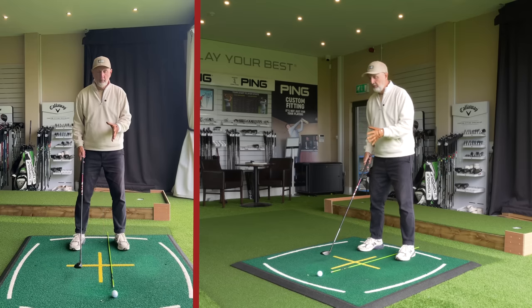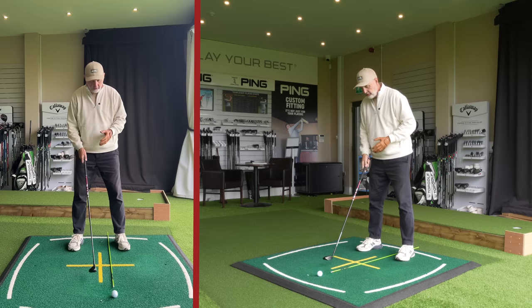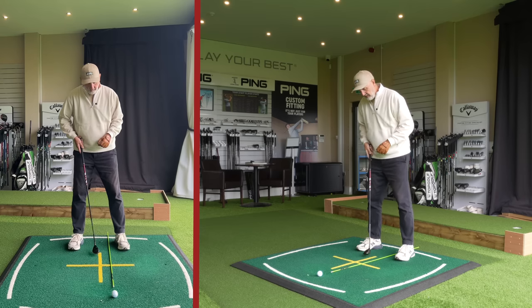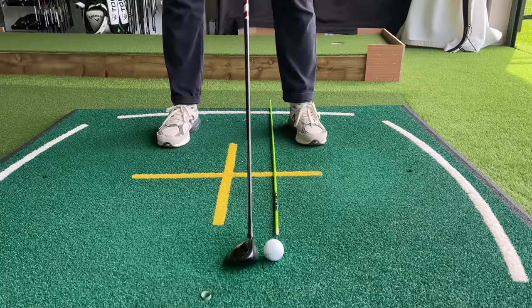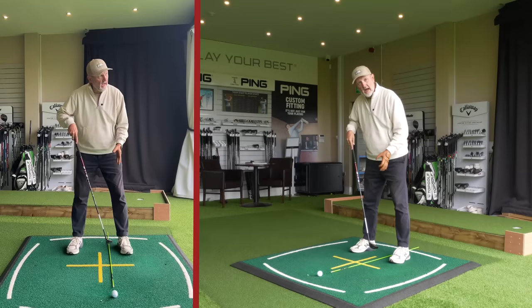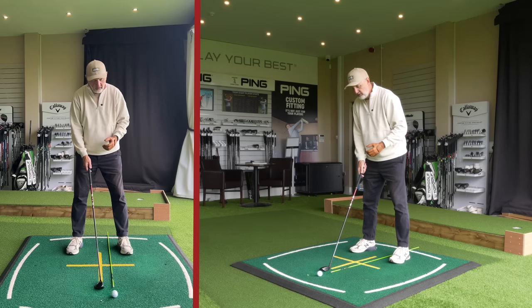We're going to start off with ball position - you'll need either an alignment stick or a golf club laid down in front. You can see the yellow line which is the center of my stance, and the ball position is between the yellow line and my lead front foot, sort of halfway in between the two. Going off the lead foot, it's maybe a couple of hybrid club heads back in terms of width from the lead foot.